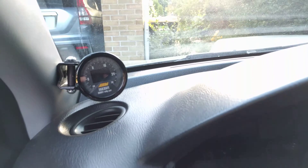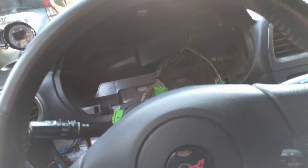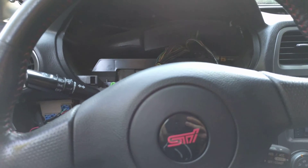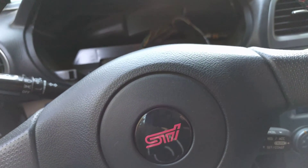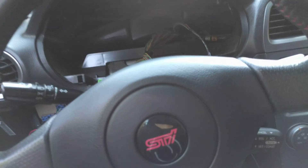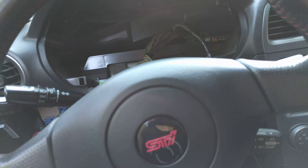A quick update — this is a follow-up to my AEM failsafe boost gauge and wideband gauge install. I've been messing around with it and it's pretty great. The logging software is amazing. With the logging you get boost, AFR, and RPM. I don't have the AFR hooked up yet, but I have boost logging. That said, boost and air-fuel ratio are kind of irrelevant if you don't have RPM.